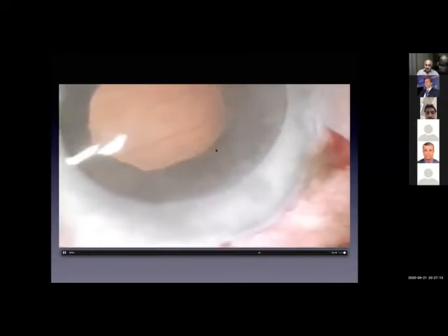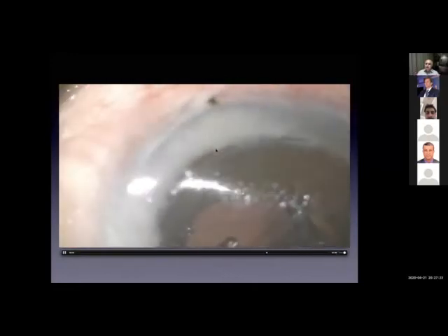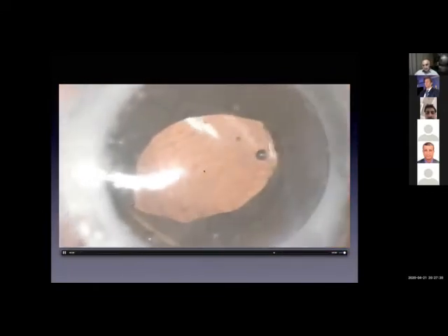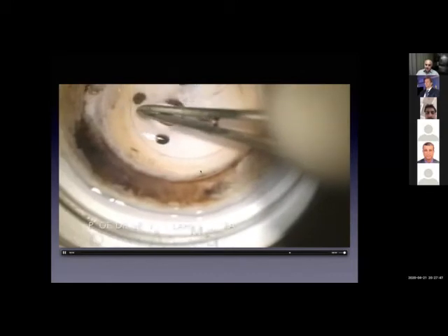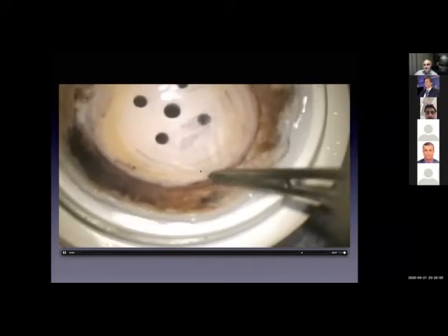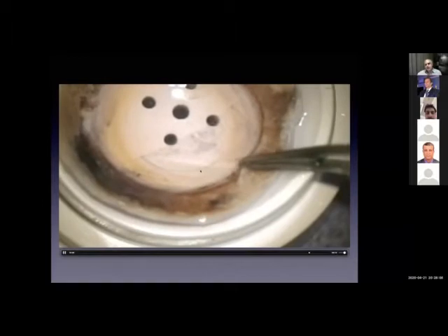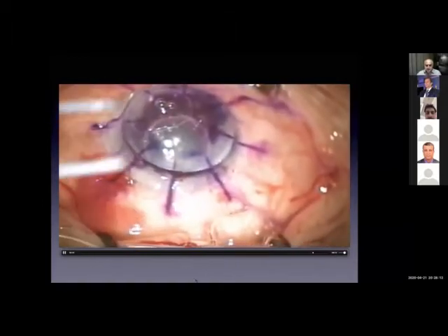This is one example of a challenge of bad visualization — how you overcome it by dividing the problem into its components and dealing with each one in the best way. This is the best possible technique for the comfort of the patient, safety, and less possibility of graft rejection. Remember, these are old patients, and the most feared complication in open-sky keratoplasty is expulsive hemorrhage. I'm doing DALK, removing the membrane, keeping the Descemet membrane to use for an MEG patient later on — you can even benefit another patient.